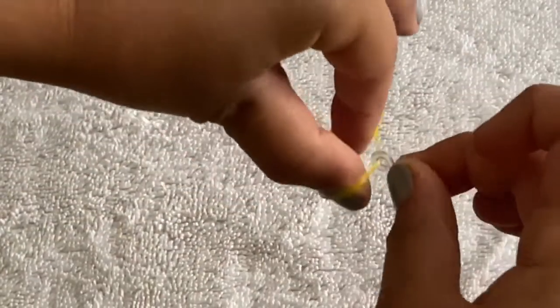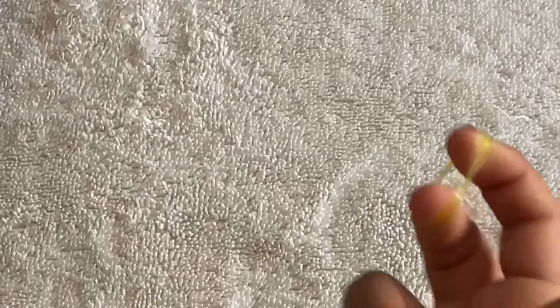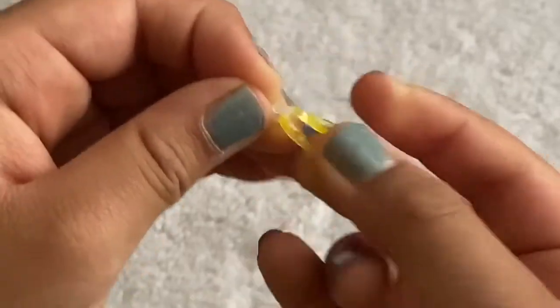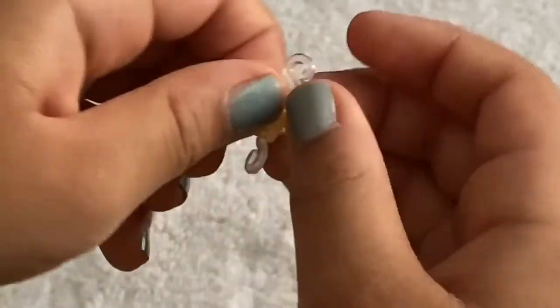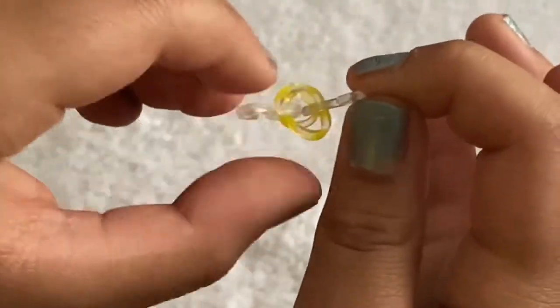Take a c-clip and clip it on, then stretch it out one more time. Grab another c-clip and place it on again. That's your first color. You can do some adjusting so you have something that looks like that.